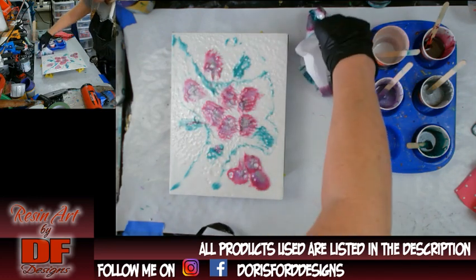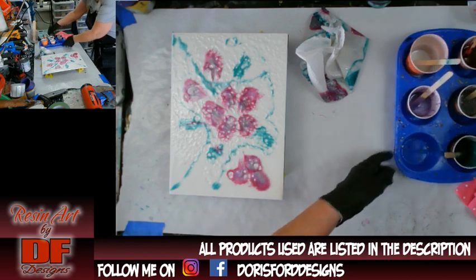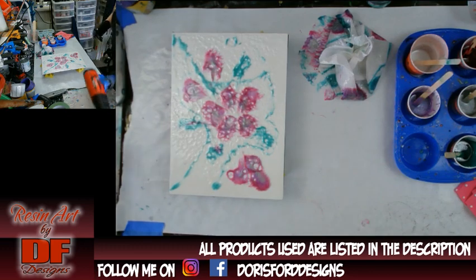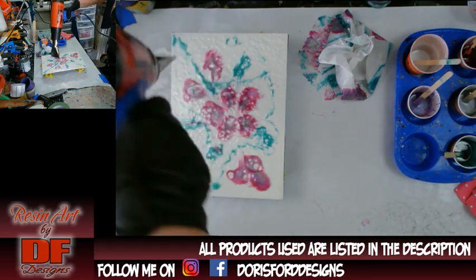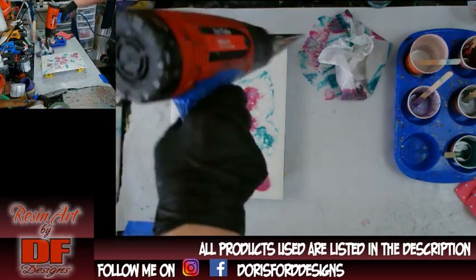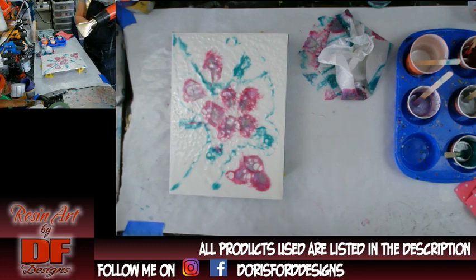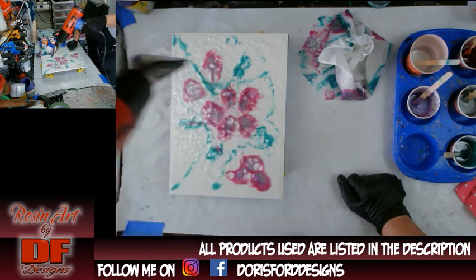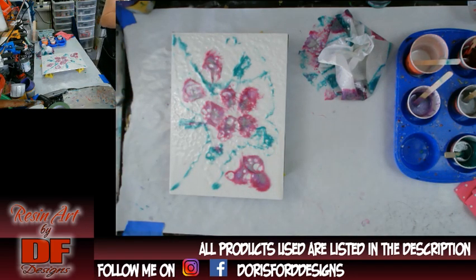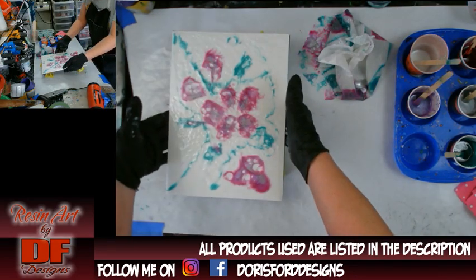It looks like it picked up too much resin, maybe, and I got a lot of little divots in there. So maybe alcohol wasn't the solution. You've got to be careful when you do put your heat gun on here because you've got alcohol on there — you don't want to leave it in one spot or it may catch on fire. Let me bring it up so you can see the divots — you can probably see it in the purples.